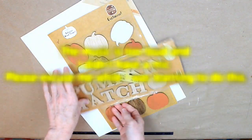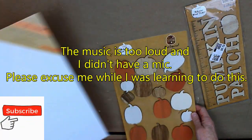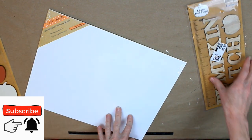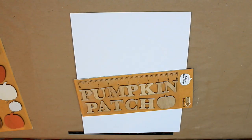We're gonna need some items from Target Dollar Spot — you can also get these things from Dollar Tree. You need some wooden pumpkin stickers, wooden pumpkin patch letters, or any alphabet letters that are wooden, and you need this larger canvas.